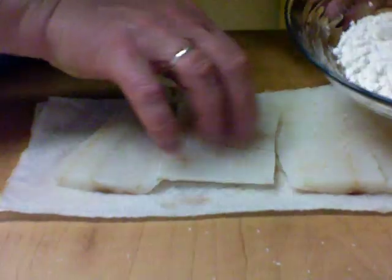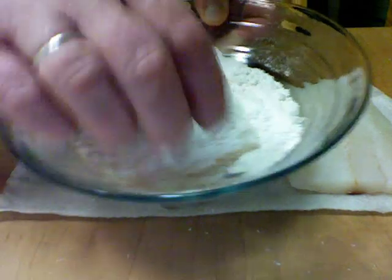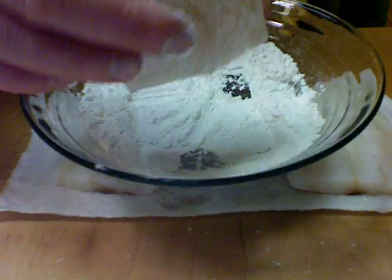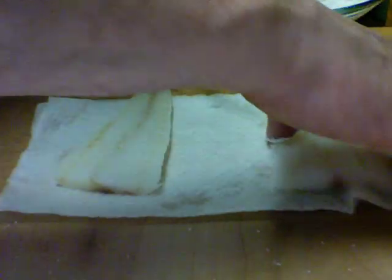Then I'm going to take the fish and just put it in the flour — just an extremely light coating, very light coating — and this goes directly into the fry pan.